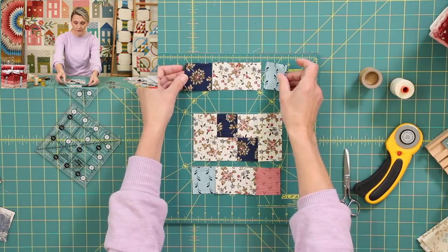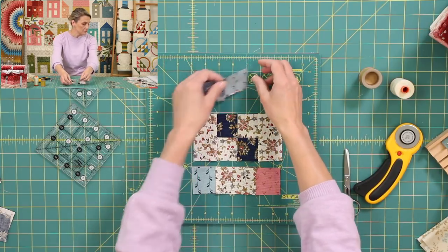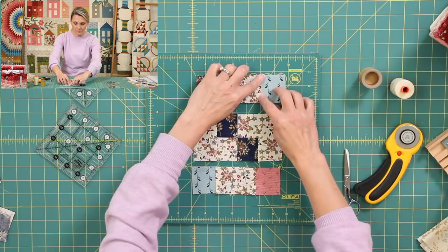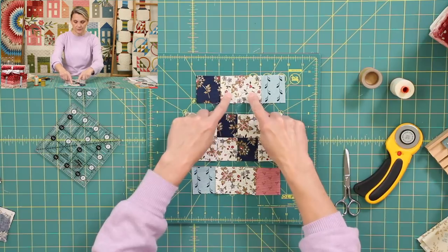And the same thing on the top unit — right sides together, sew it, right sides together, sew it. And in no time you have the top unit completed as well. This seam allowance wants to push the other way, but no — we have to push it towards that rectangle.